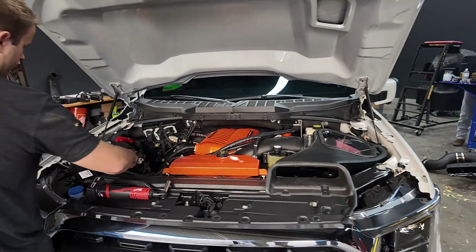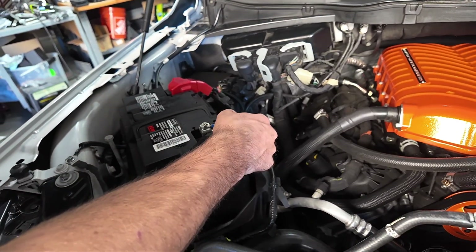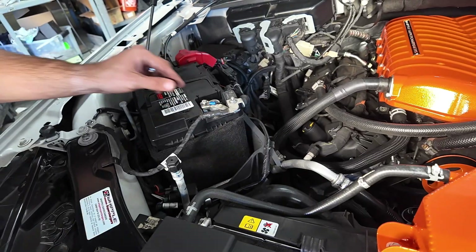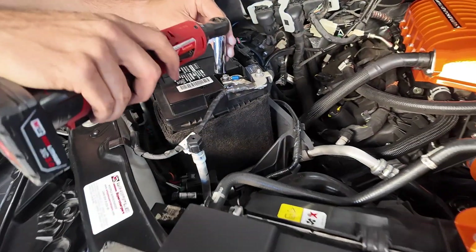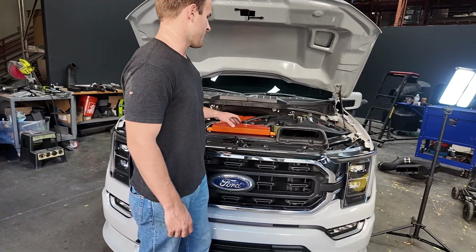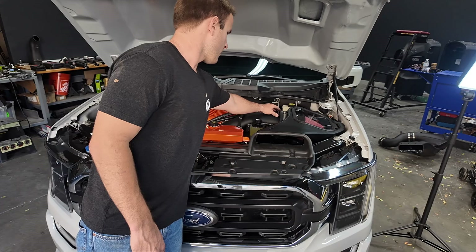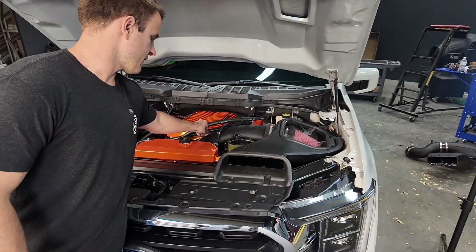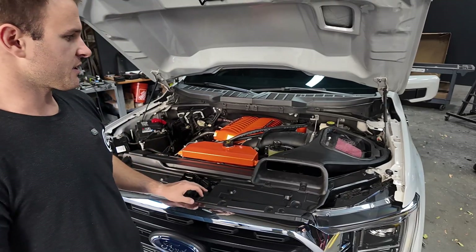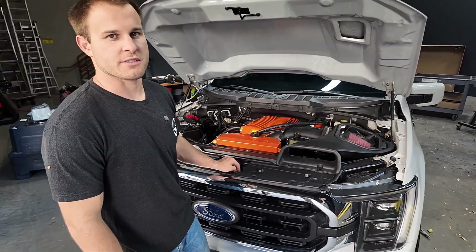We are going to get this battery reconnected. Start with the 10 mil. Now with the battery reconnected, this is the full install. We'll go through and make sure everything's tight — all hose clamps are connected, no leaks, fittings are good, everything looks good. We'll get this thing fired up and let you hear the sound. Let us know if you have any questions. Thanks for watching.